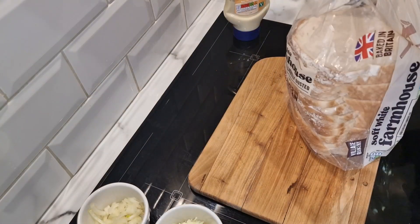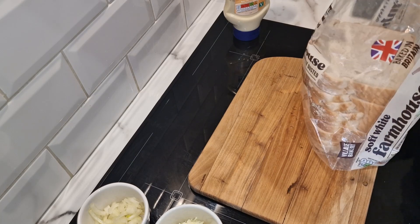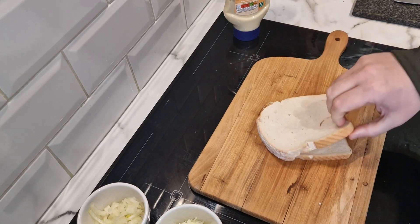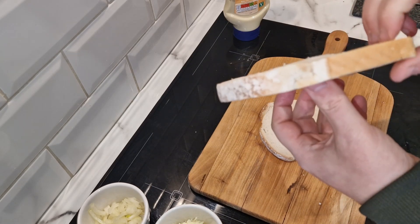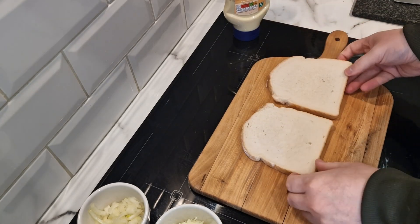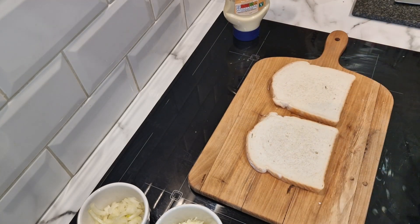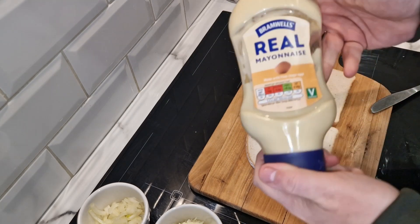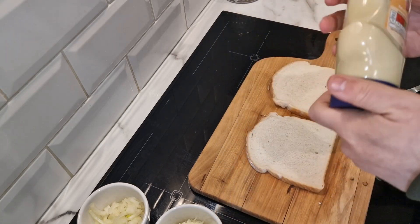We want two slices of this nice bread. I think because we're not doing it in the toaster machine, this farmhouse bread is going to be really cracking. Normally I would put butter on it, but I'm going to use mayonnaise because that is what I'm told to do. I've got this Branwell's cheap mayonnaise from Aldi.